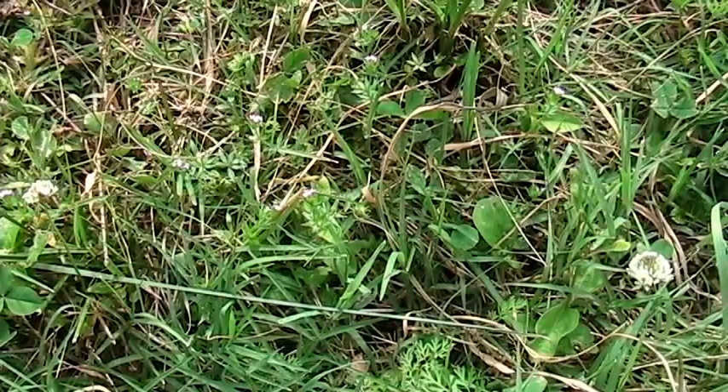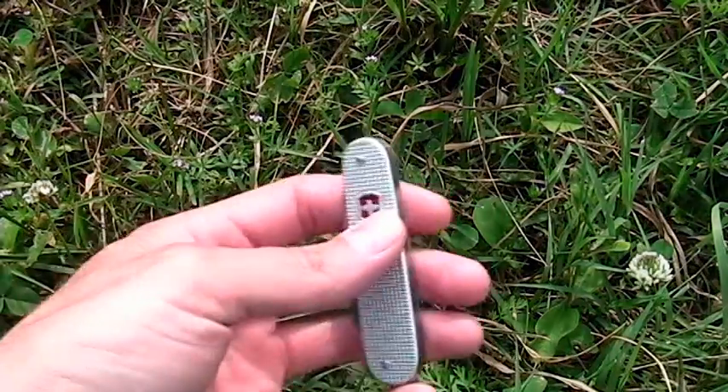This is a video response for Cody — but it's kind of geared towards Jack over at Wranglerstar — about a good first knife for a boy, and I'm going to recommend a Swiss Army knife.